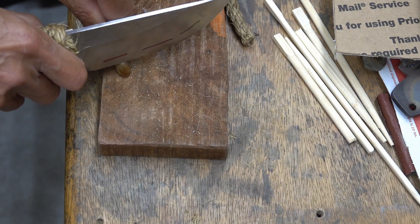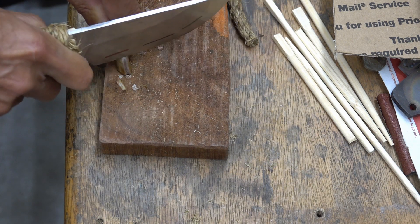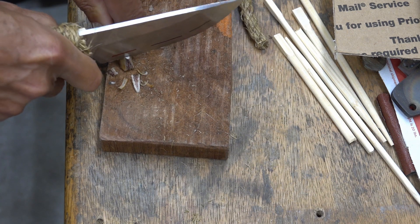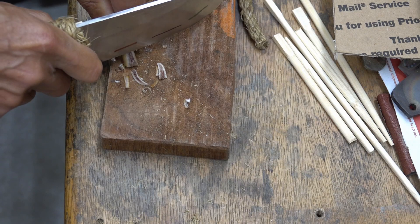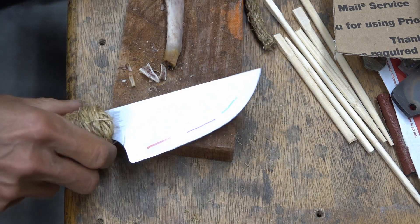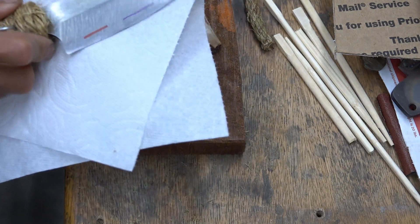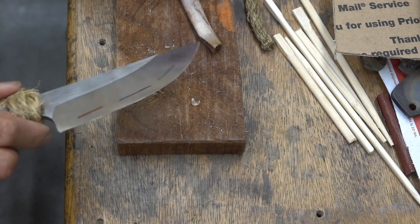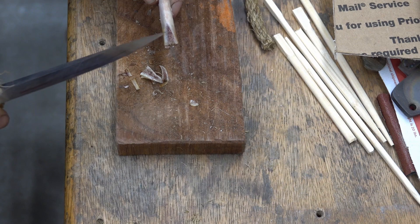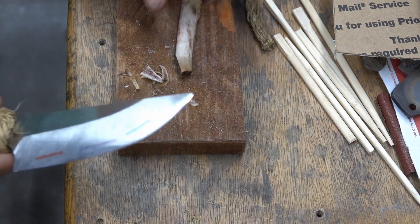I'm going to go this way. It's very controlled. This is 10 degree precise. It's actually fairly hard even though it's right there — the marrow itself, but the hard bone part here is hard enough.